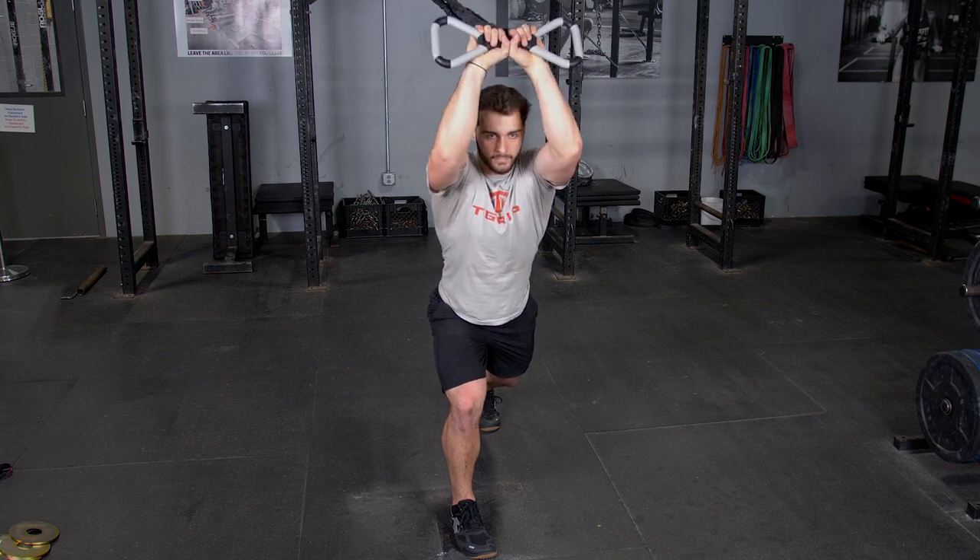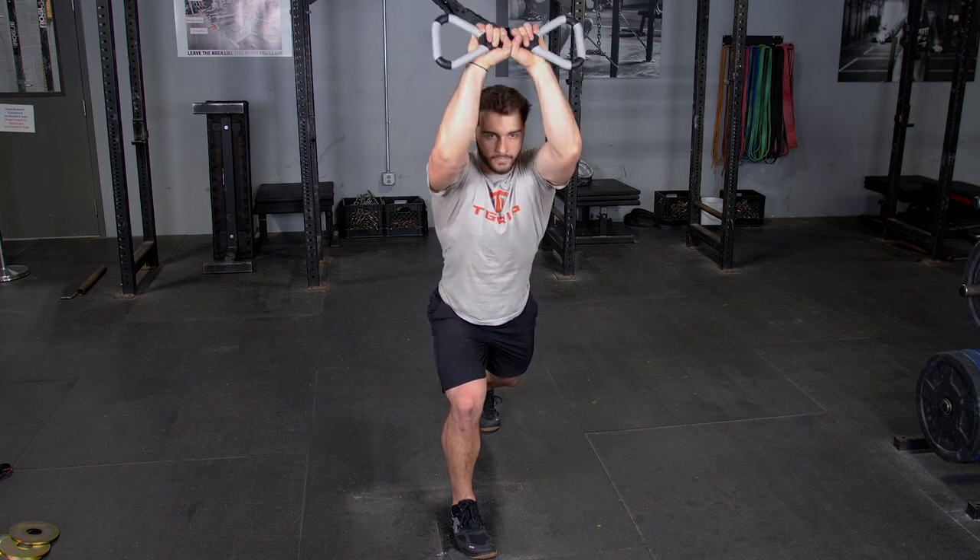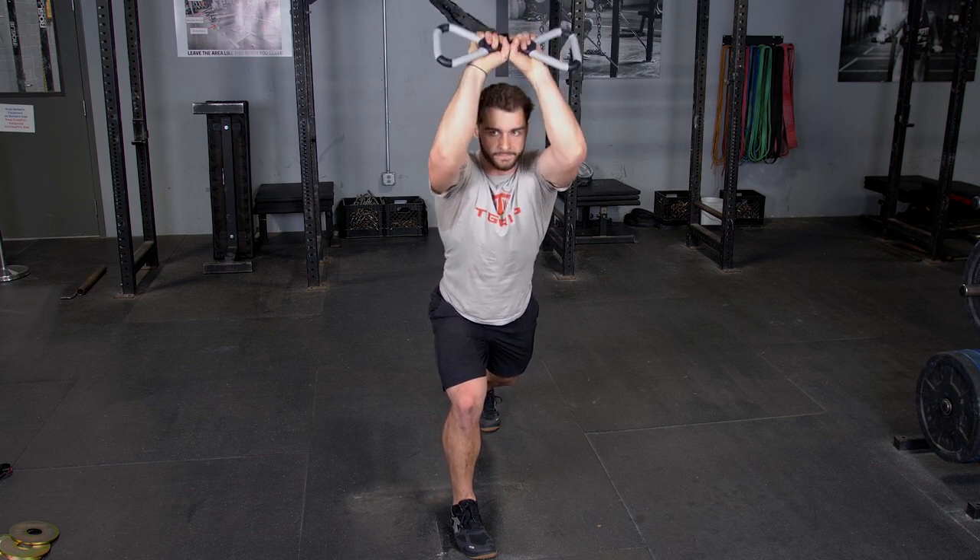Extend your arms above your head. To begin the movement, keep your elbows tucked in, flex your hands back behind your head, then extend back out to the starting position.